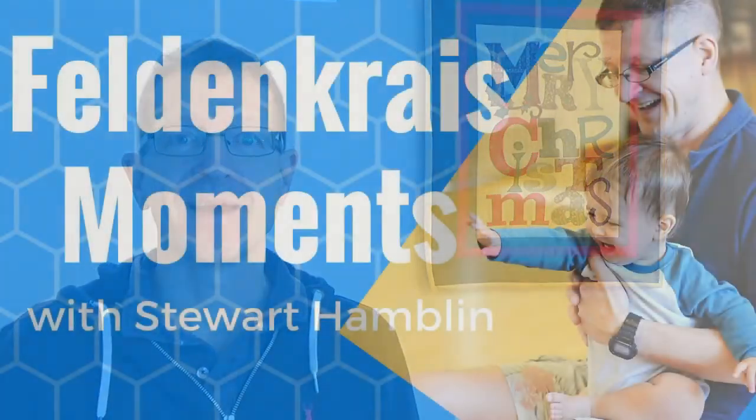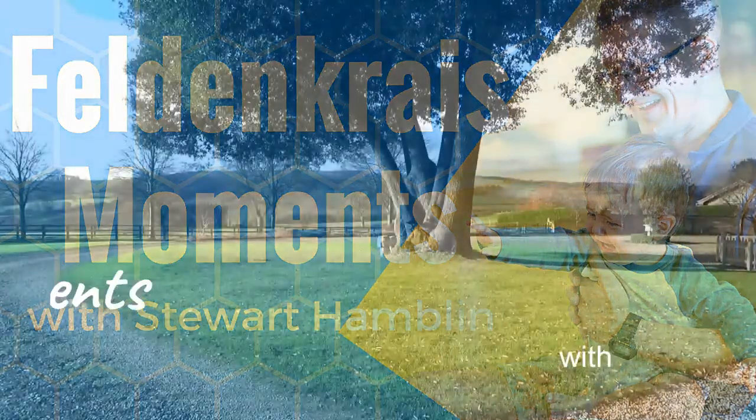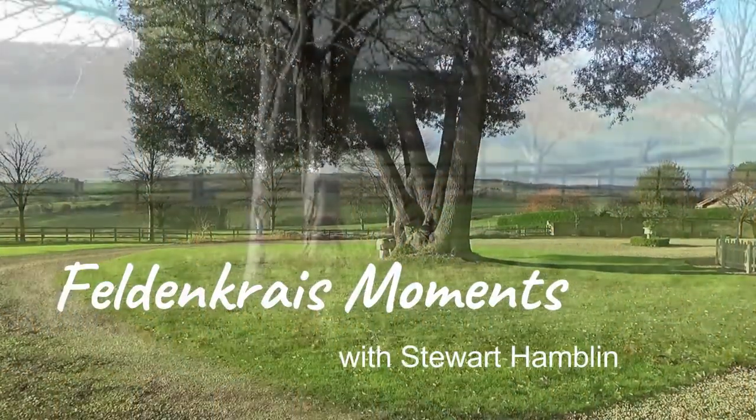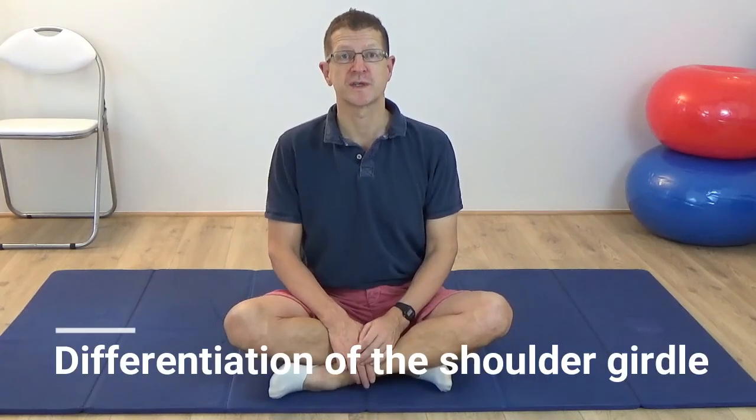Christmas is almost here and it's cold and there are a lot of people walking around with their shoulders glued to their ears. So my Christmas present to you is a great lesson to learn how to differentiate the shoulder girdle from the rest of the neck, the chest and the spine. In today's Feldenkrais lesson we're going to learn how to differentiate the shoulder girdle.